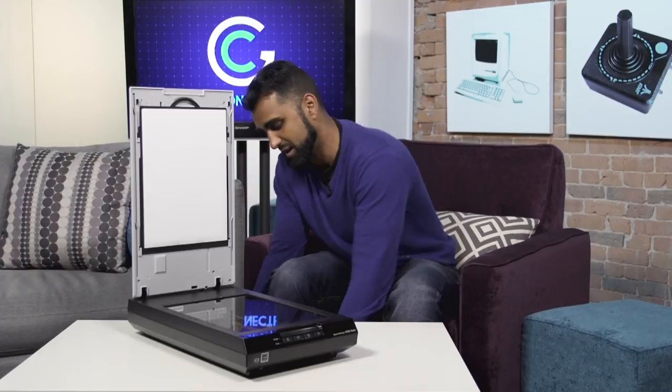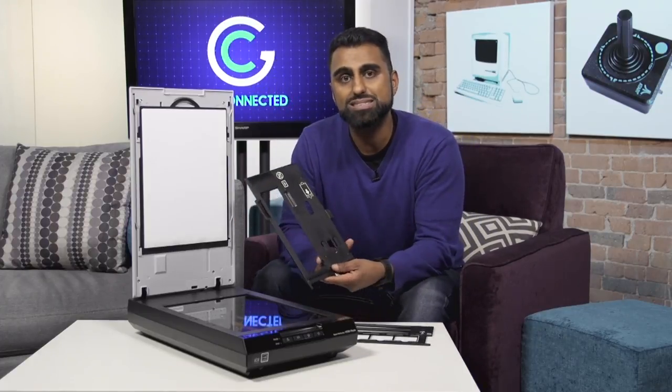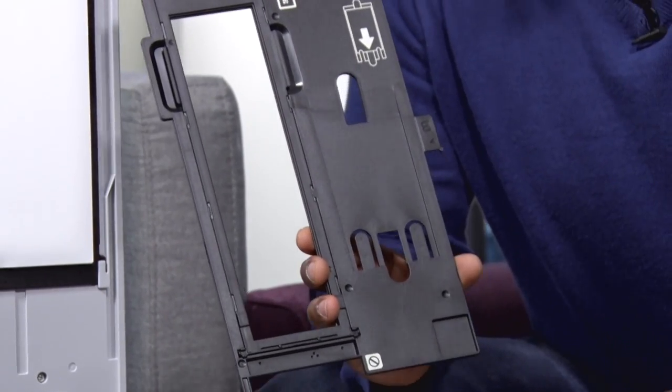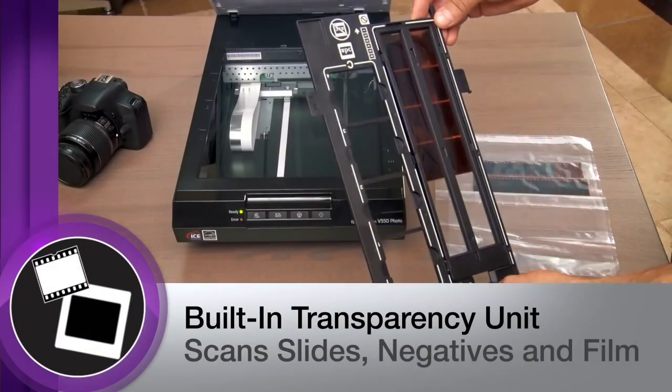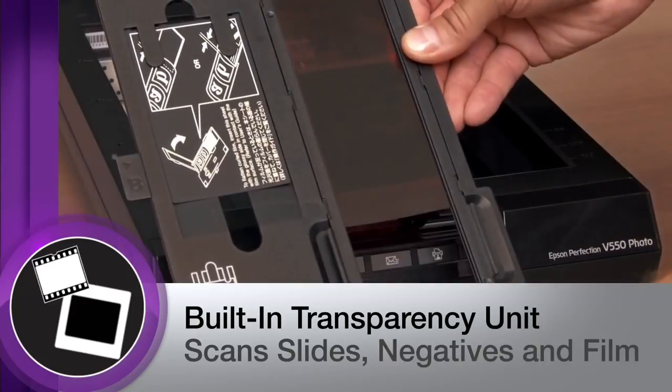Another great thing about it is it comes with accessories that allow you to not only do photos, but you can scan old film and slides. Now if you were around in the 70s, you know what I'm talking about. You would have these films and slides, and you can take those and digitize them and put them up online.